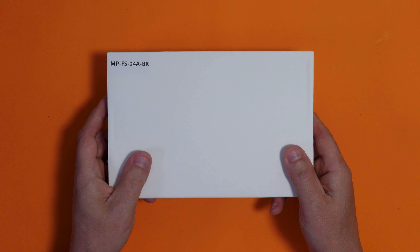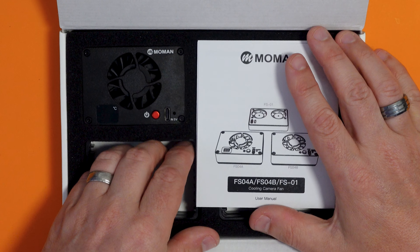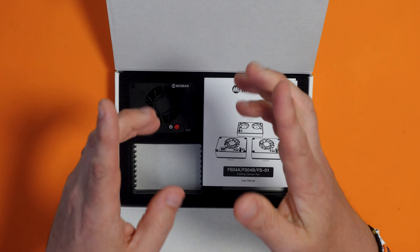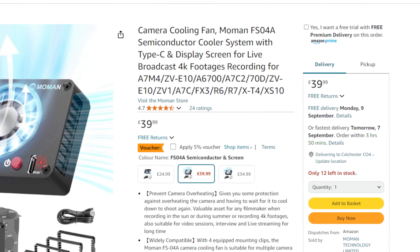What is it? Well, it's this. No, not a white cardboard box - it's what's in this white cardboard box. Now this is a Mo-Man cooling camera fan and it does what it says on the tin really. It's designed to cool your camera. Now I'm obviously going to have to get this camera off here and install this onto it at some point but before we do that we'll have a little look at it. I got this from Amazon and it was around about £40.